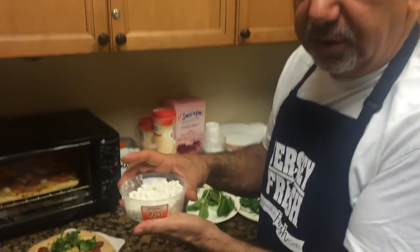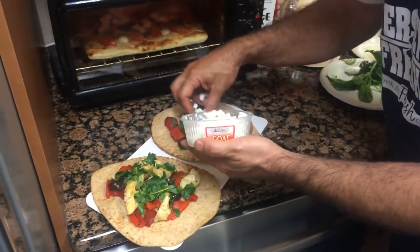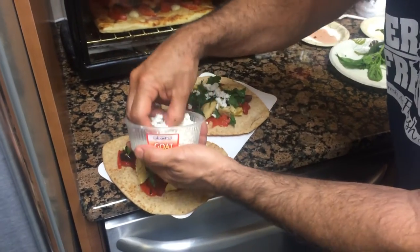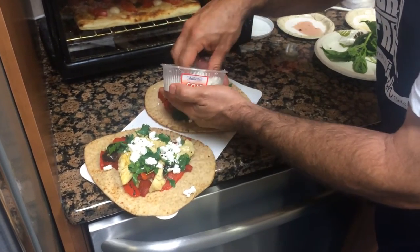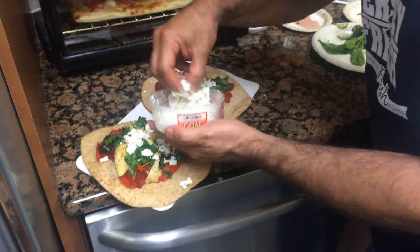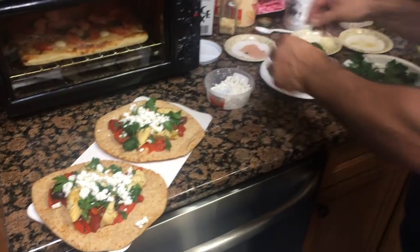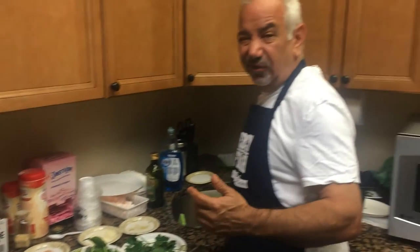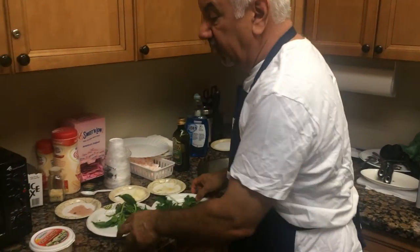Here's the goat cheese — the crumbled, dry one rather than the one in a roll that sticks to your fingers. A little goat cheese goes on. It doesn't melt like mozzarella; it'll just sort of toast in there, but the flavor is amazing. And again, don't call it goat cheese — Americans freak out when they hear the word goat. Just call it farmer's cheese, Greek cheese, Mediterranean cheese, whatever you like.